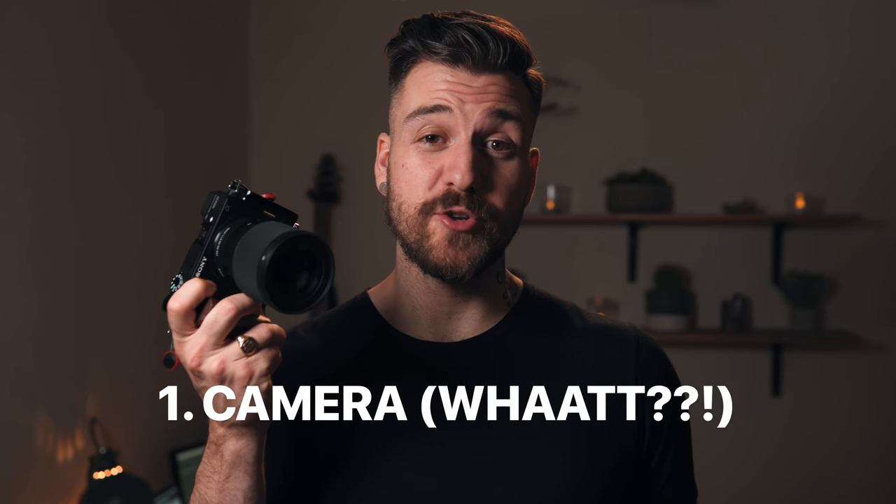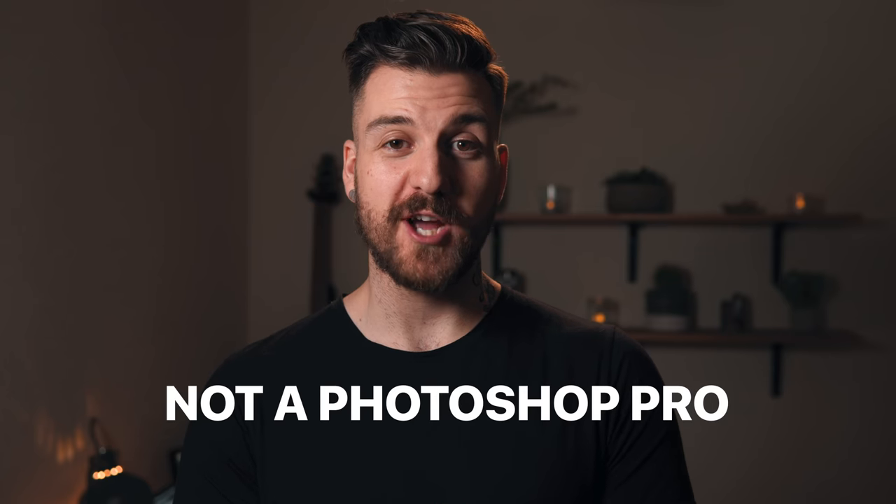I needed something easier that I could do with just what I had laying around me. I think what I came up with is pretty cool and pretty easy. Instead of just telling you how I did it, we're actually going to create a photo where we levitate this vintage Pentax film camera, and I'm gonna take you through every step. Here's what you're gonna need: a camera to shoot the photo with — you can just use your phone if you want — a tripod to hold the camera steady, and some kind of photo editing software. I'm gonna be using Adobe Photoshop.